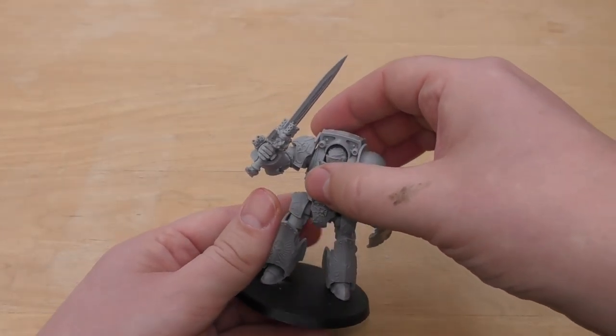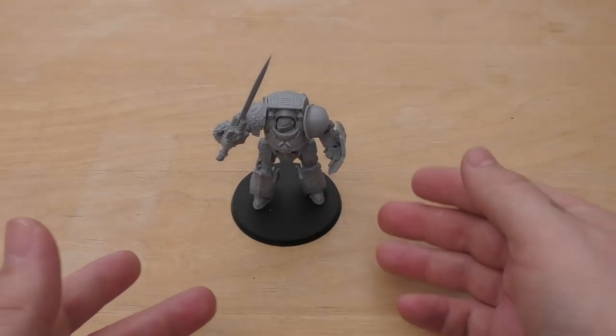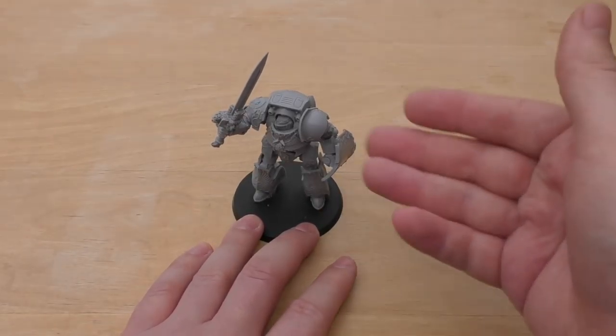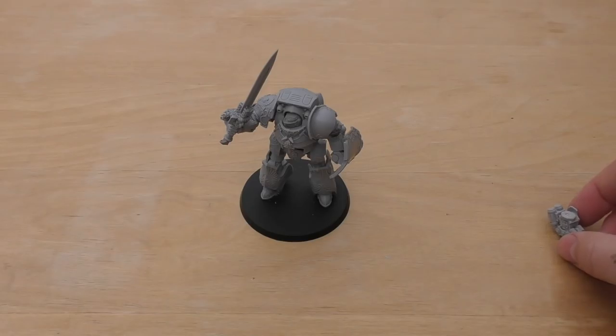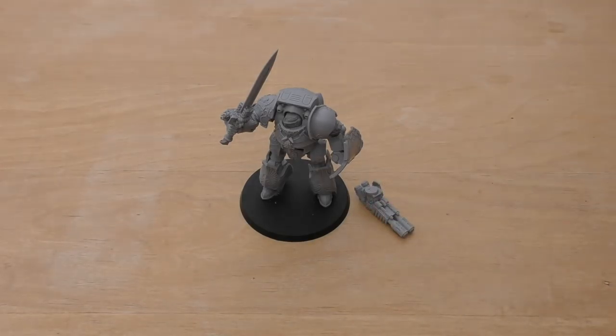That gives me flexibility. I already have a Galatus Dreadnought so there's no real need for a second one, but it gives me the opportunity of using two, or having this one for use in 30k games. That's the reasoning behind why I've done it and why I've got the multi-melta there as well.